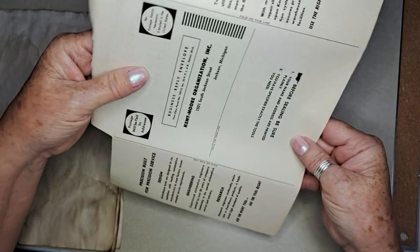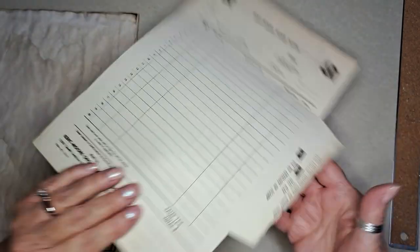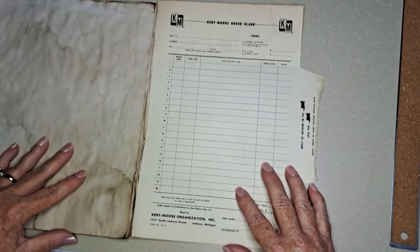I thought maybe we'd make some. This is a Kentmore order blank from Jackson, Michigan. Let's try to see if there's anything that shows a date — I don't see anything.